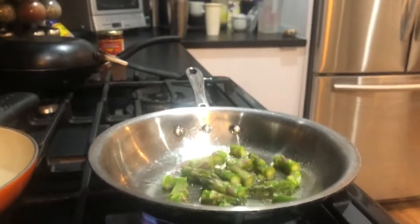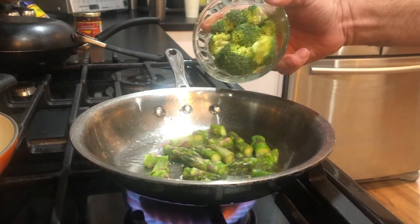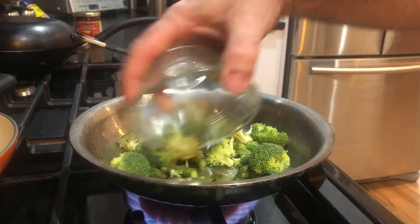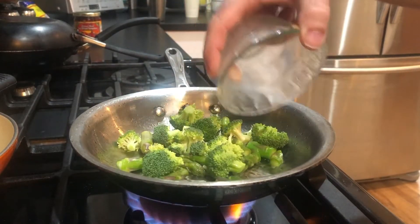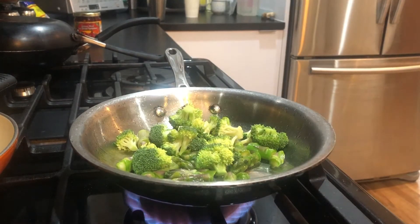Camera down! Camera down! Oh my God! All right — I'm going to add the asparagus and the broccoli, and a little later I'm going to add the tomato and mushroom.